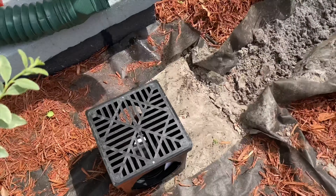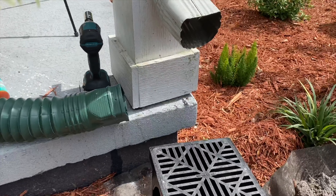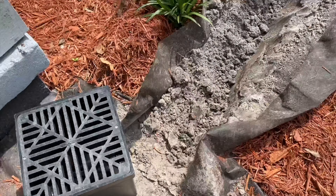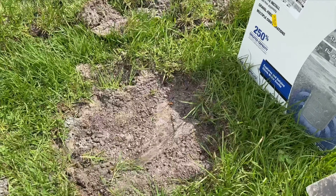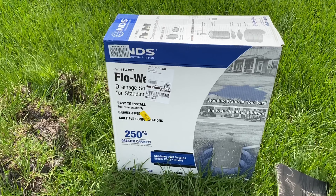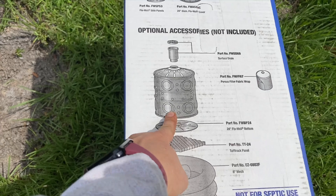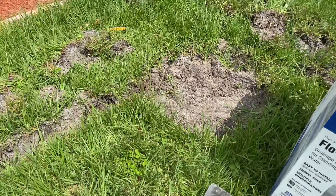The plan here is I have this NDS catch basin — we put that below the downspout here and then connect piping all the way through here. And then I have a low spot in the grass here, and I have this NDS flow well to help with standing water. You can also connect drain piping to it. So that's the plan here.